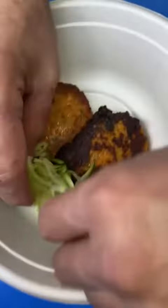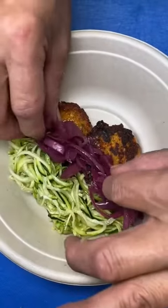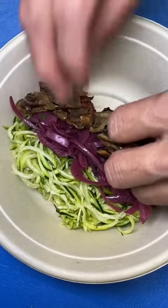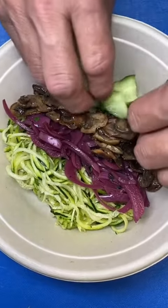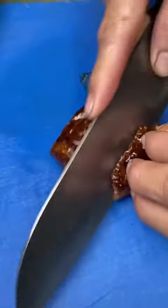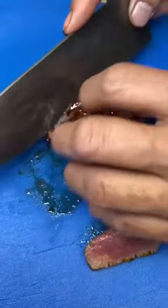Now time for the plating. First comes the sweet potato pancakes, zucchini noodles, onions, mushrooms, cucumber, and lettuce.